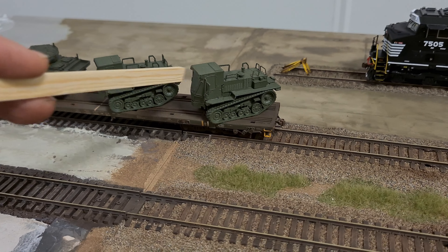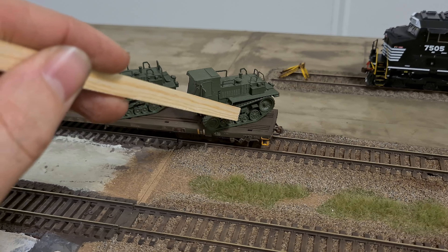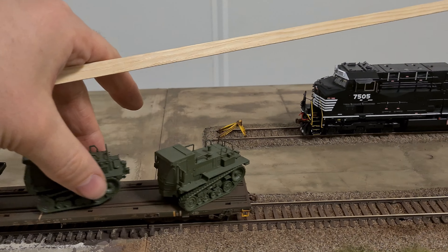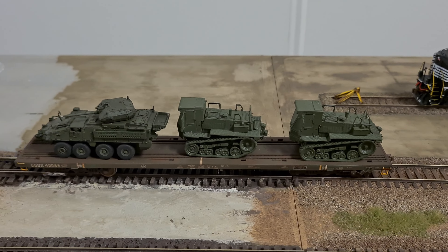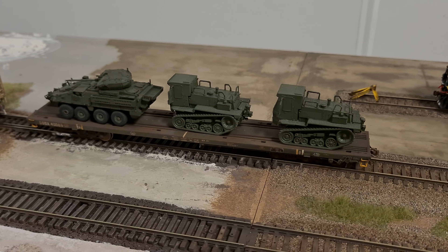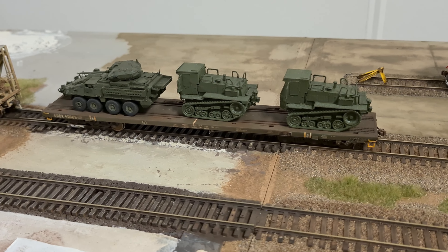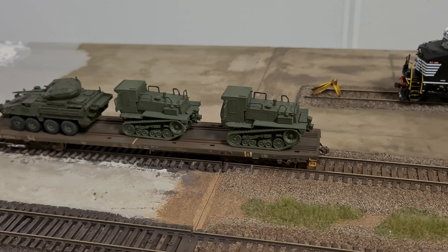They are not finished — you can see the windows are still masked and the tracks are not painted, so there is a lot of work to do. But I'm going to show you. This military transport is going to look like that with all sorts of different vehicles. I tried to buy mostly vehicles used by the U.S. Army so that I don't have to mix it up with vehicles used by the Marines or Navy.